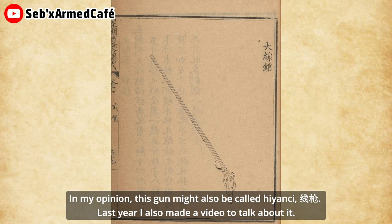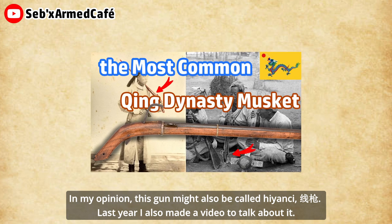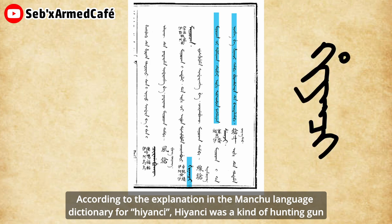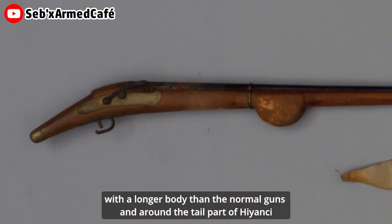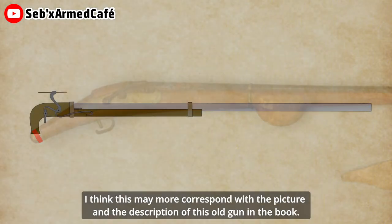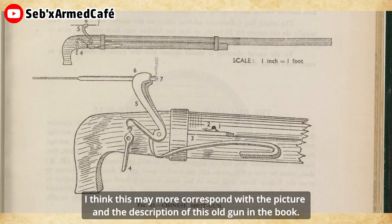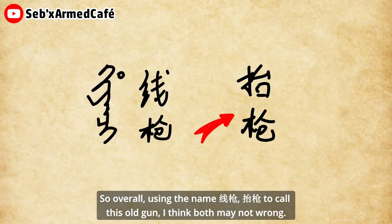In my opinion, this gun might also be called 'hien qi.' Last year I also made a video to talk about it. According to the explanation in the Manchu language dictionary, hien qi was a kind of hunting gun with a longer body than normal guns, and around the tail part of hien qi, it was wide at the top and narrow at the bottom. I think this may correspond more with the picture and description of this old gun in the book. So overall, using the name 'xian qiang' or 'tai qiang' to call this old gun — I think both may not be wrong.